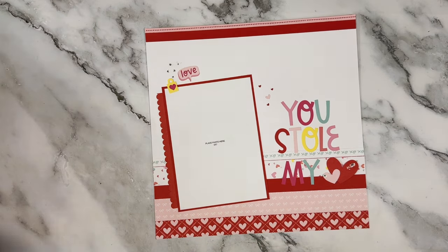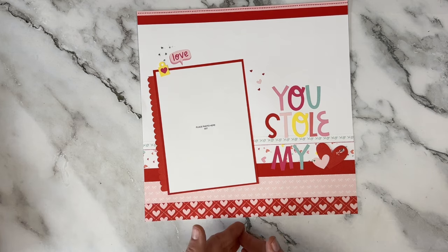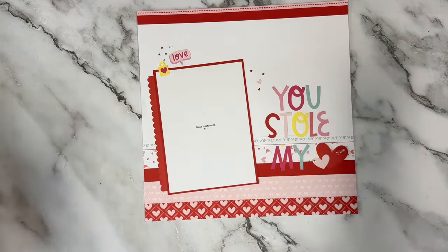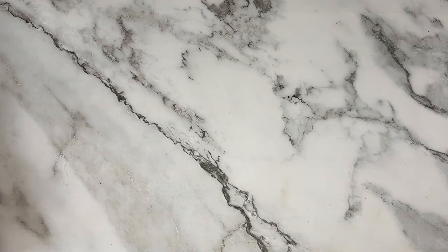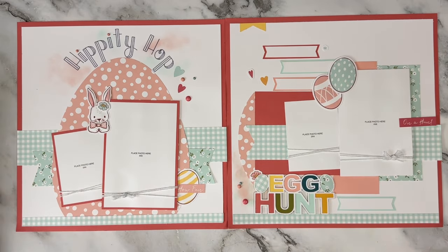Another one from Oh My Heart — just making the most of the leftover pieces, hardly anything left over — making one big focal title and adding stickles in the background. Super super simple. I didn't want this to be about only elevated pages.